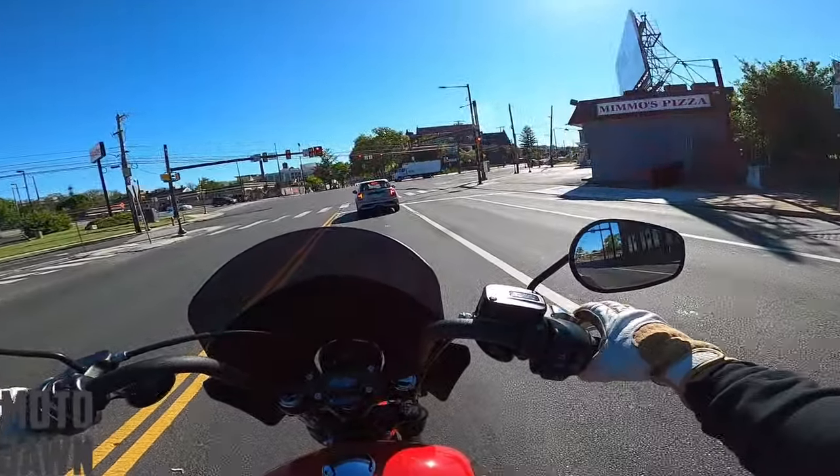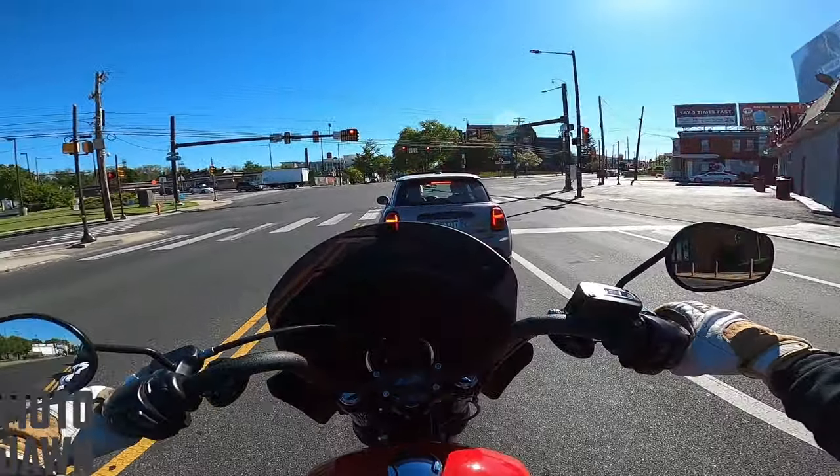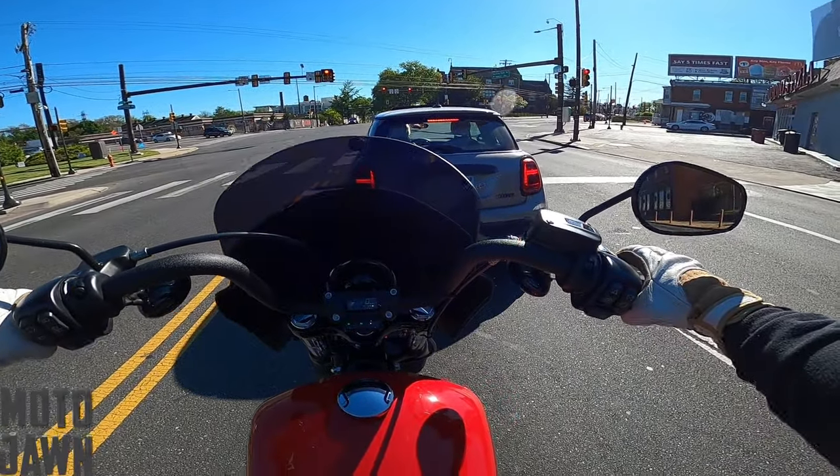You're probably going to be fine with this weight if you already have about a thousand miles of experience under your belt — you're probably going to be fine adding whatever it is, 150 to 200 pounds more to your riding with this bike.